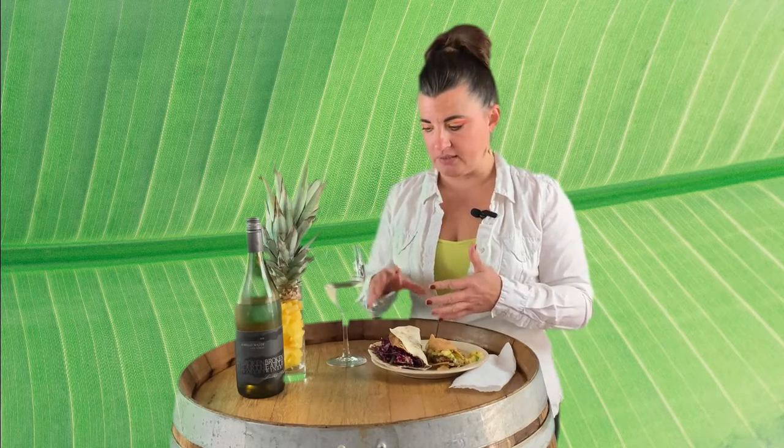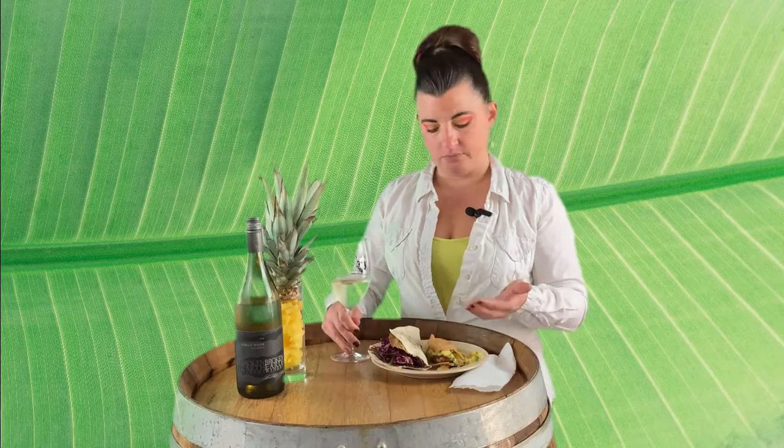It doesn't go as well as the pineapple fish tacos, but it's not bad. I feel like the pineapple notes in the wine kind of disappear when you have it with the coleslaw. My recommendation: definitely go with the pineapple salsa if you're having an Abillo Mayor, because you want to enhance and pair with the notes of the wine. Here's to another pairing!